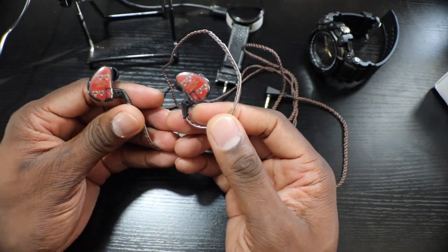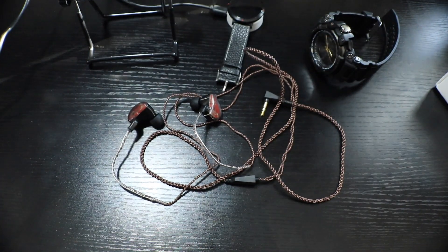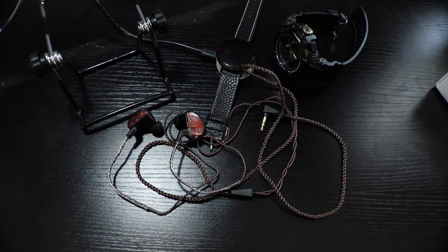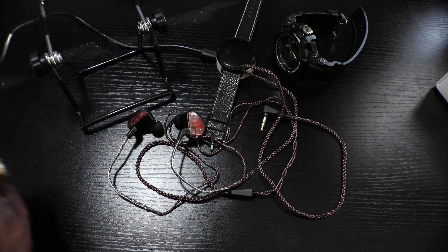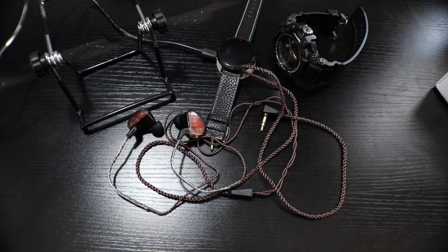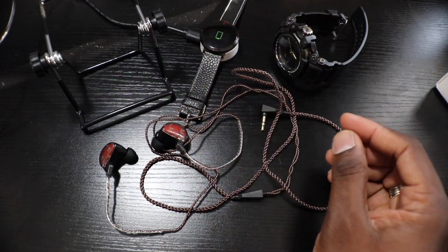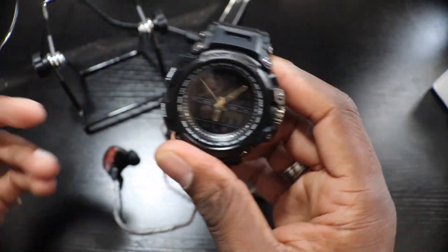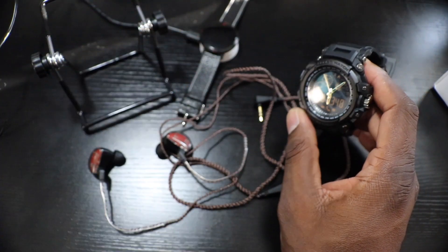This is a nice stocking stuffer right here too — they are hi-fi audio earbuds and they sound good. The fitment is like this. When you plug these in, at least to the G7, these things sound great. I wanted to bring you a lump sum stocking stuffer video for the holidays. I'm going to mess with this smartwatch some more — I really like this watch. The application on this one is a little more intuitive.